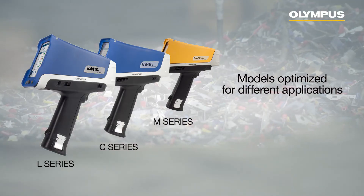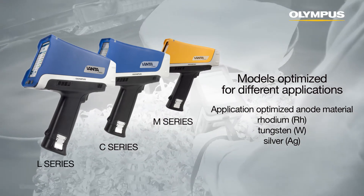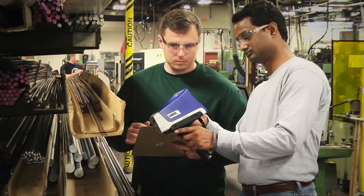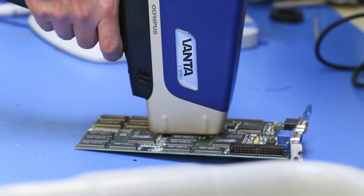There are a few different versions of the Vanta. We've got six models to cover three price levels. We also offer different anodes — a rhodium anode works best for alloy applications, a tungsten anode works best for some consumer products applications, and they're not really great across applications. So there's also the need for a silver anode, which does everything fairly well but isn't as specialized as each of the individual options.